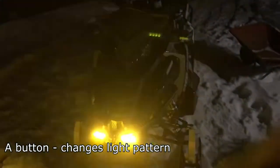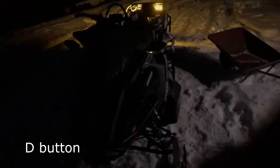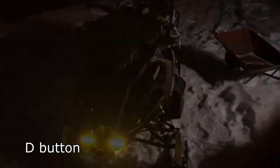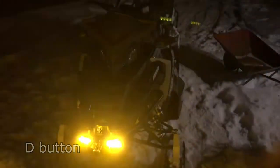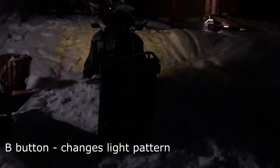If I push the A button I will totally change the light pattern. I push it again and again — it differentiates the whole pattern of lights. Then I go to the D button — you can change the pattern again. Then I go to the B button — you can change the pattern again. There are a lot of patterns available.